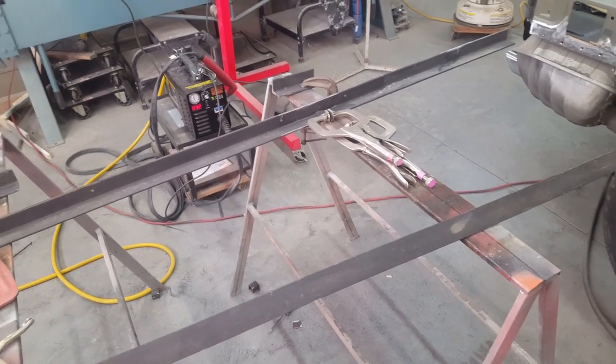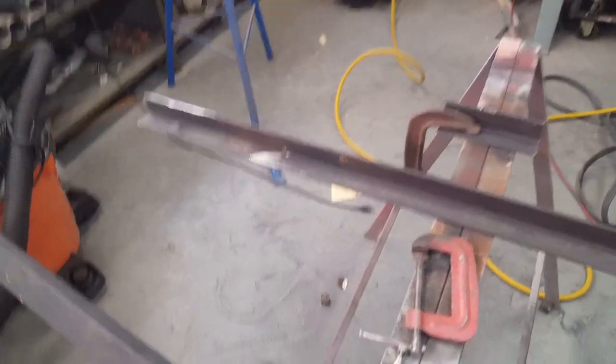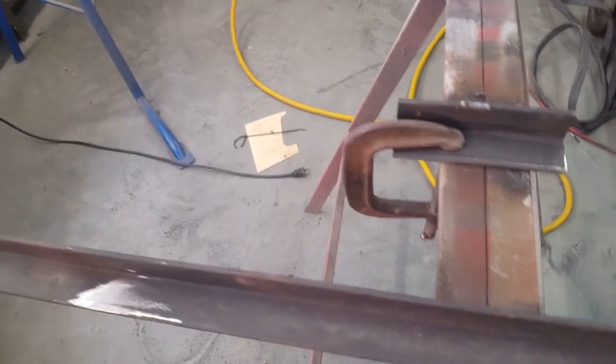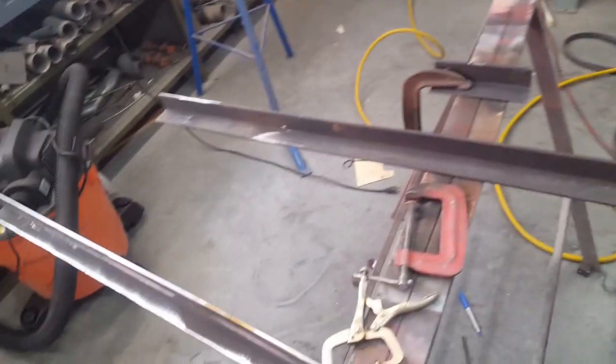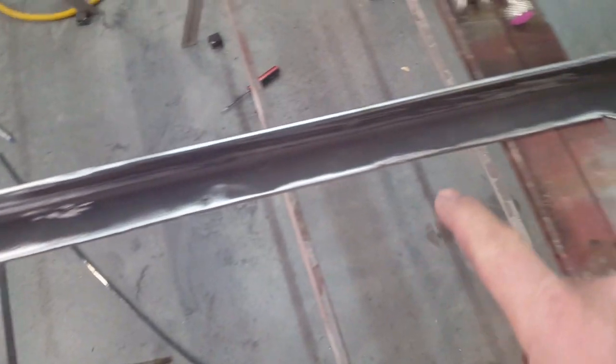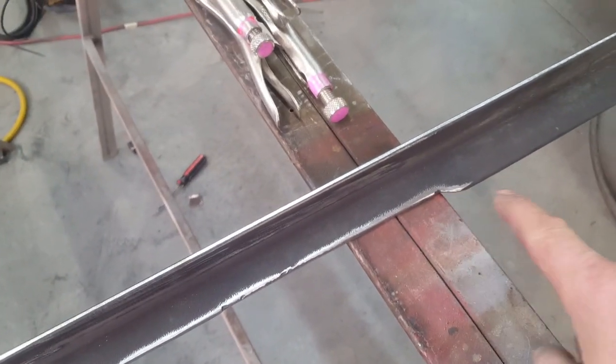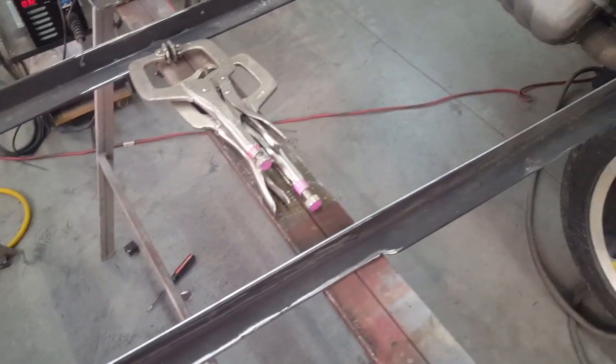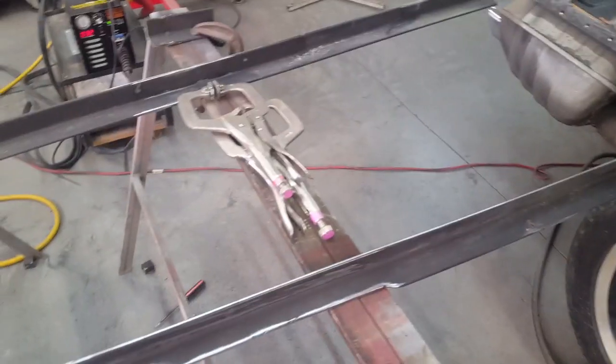Here are those pieces of angle iron - or L-channel if you prefer - it's an eighth-inch wall. I've trimmed them down to length. I'm cutting relief cuts here down to about here so it better matches the profile I have to deal with along the bottom side. I need to clean this all up, paint the back side with the weld-through primer, and then install it. Meanwhile I have to cut the other one down to get it ready for the other side.